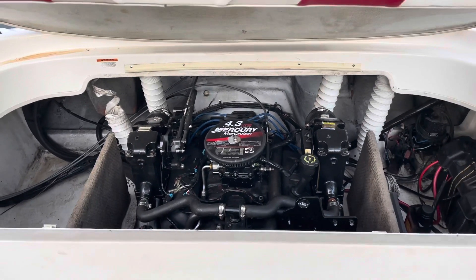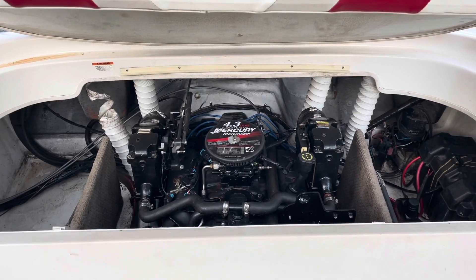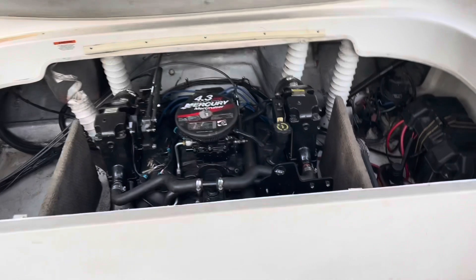Hello and welcome to another video by LSX Engines Tuning & Marines. In this video I'm going to test the ignition strength of the Thunderbolt ignition module.